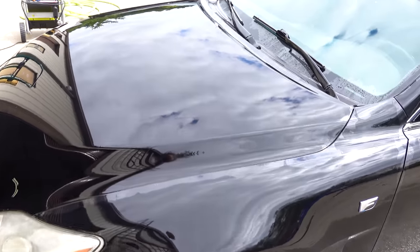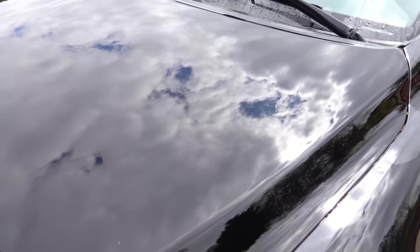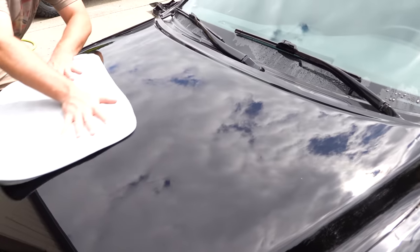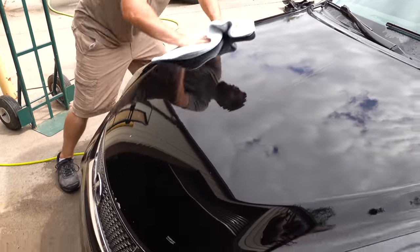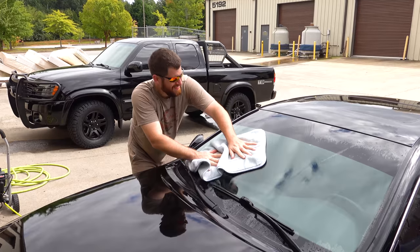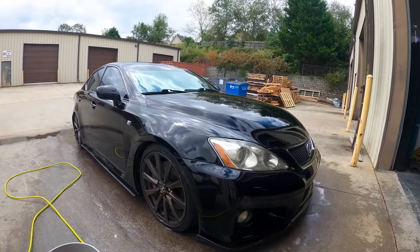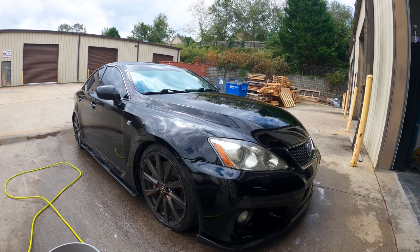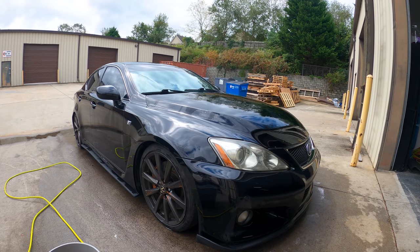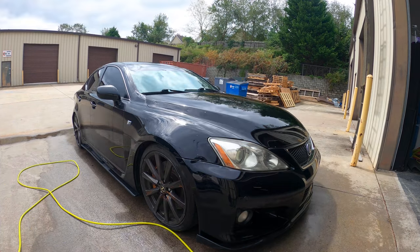She is washed and clay-mitted. As you can tell, it had zero hydrophobic properties left — there was no wax. You can see it's just sheeting water on it rather than sheeting off. We'll get it dried. The water is making it reflect the sky beautifully. Once it's inside, we'll go around and talk about some of the defects we're going to have to work around.